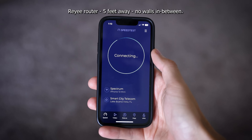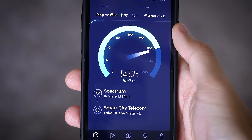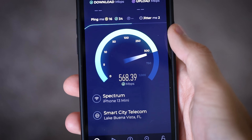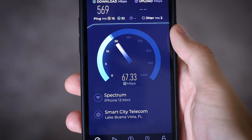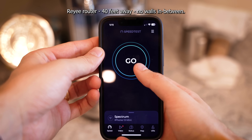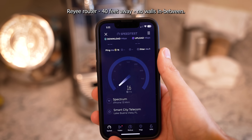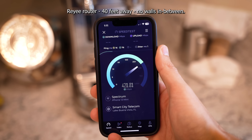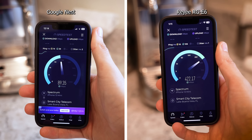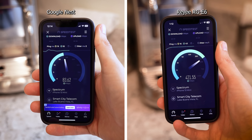Just like before, first test is about six feet from the router in the same room with nothing impeding the signal — still over 500 megabits per second. No immediate concerns at all. The true test will be out in the kitchen. Remember, before we weren't even breaking 100 megabits per second. Wow — it's almost like we didn't even change rooms. That is a massive improvement. We just quadrupled our bandwidth in the kitchen. Not that we really need it in the kitchen much, but wow — this is fantastic. Much better than our Google router.